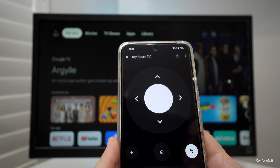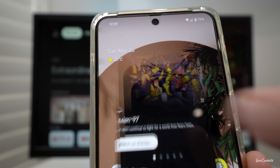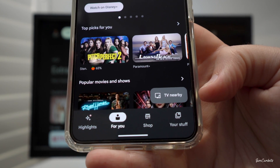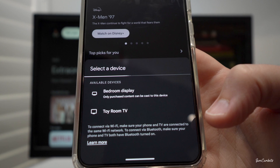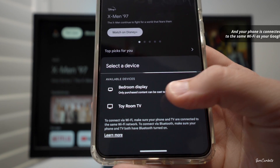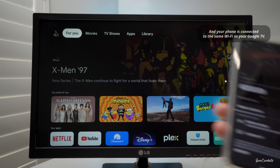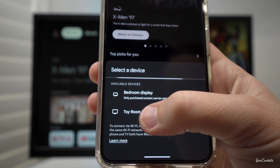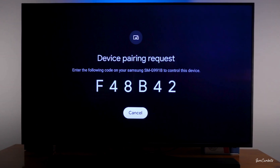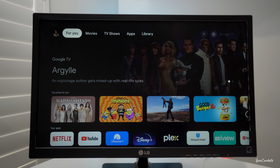The second remote you can use is by using the Google TV app. Click on that and down here we have 'TV Nearby'. Click on that — and for both of these you need to make sure your Google TV is turned on. You can see here Toy Room TV is this Google TV. Select Toy Room TV and it's going to bring up on the screen a pairing code, but because I've already paired my remote before it didn't pop up.